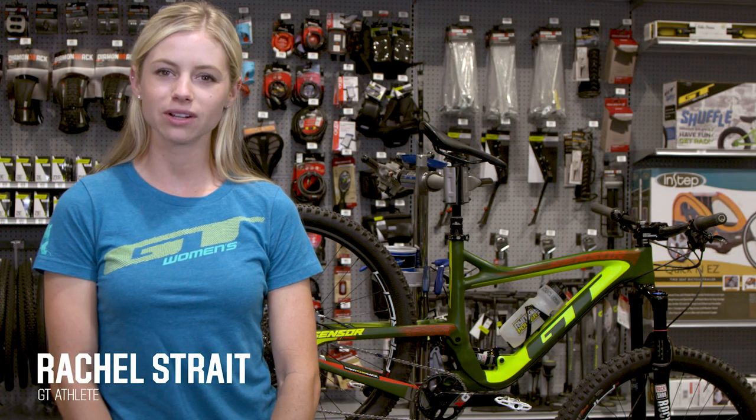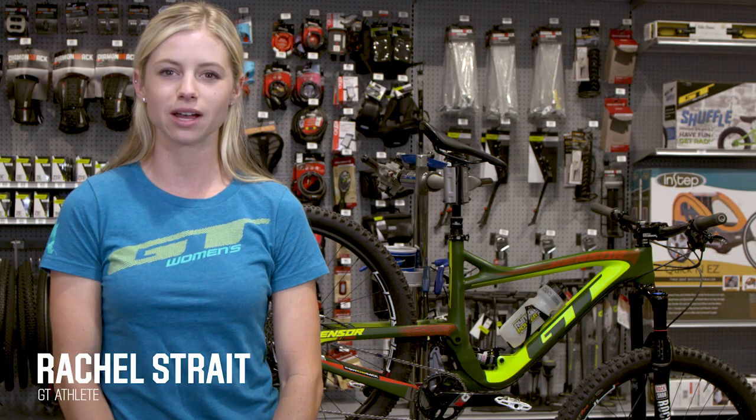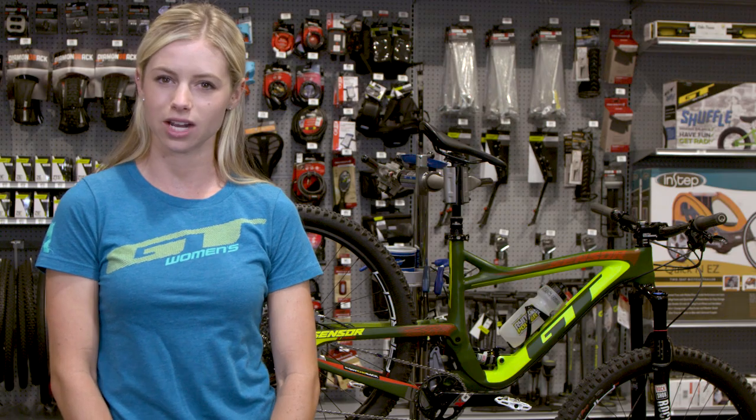Hey everyone, I'm Rachel Strait. I'm here at Dick's Sporting Goods and we are going to talk about how to change and reattach a chain.